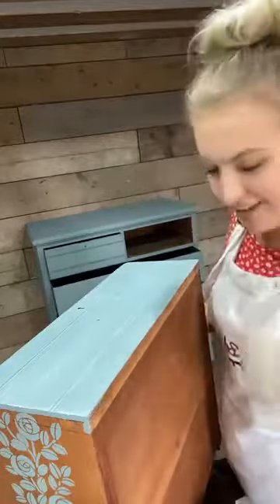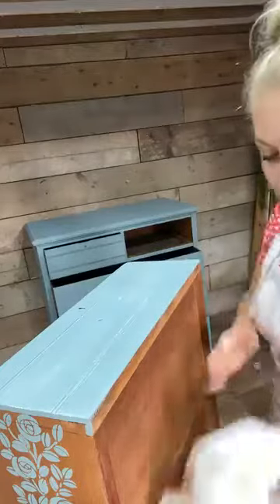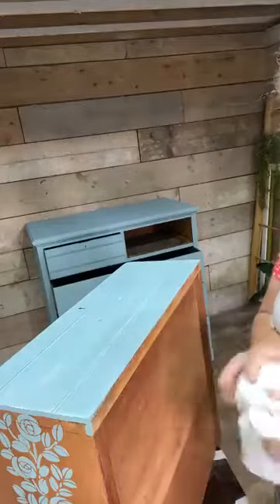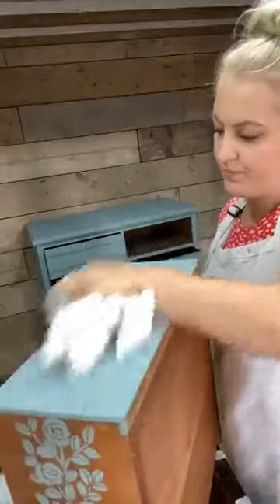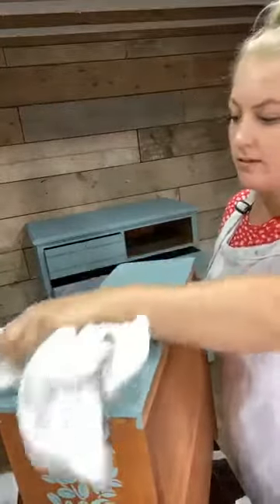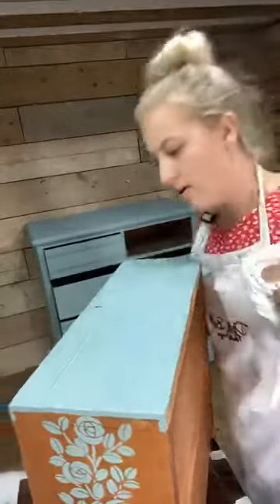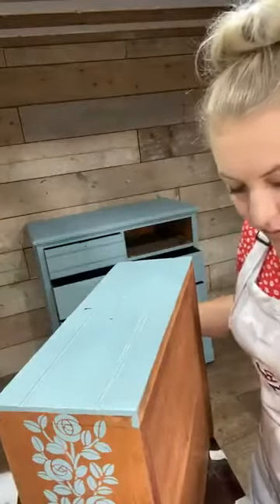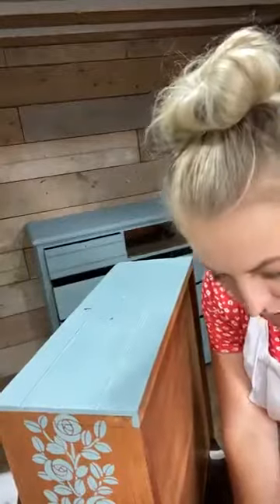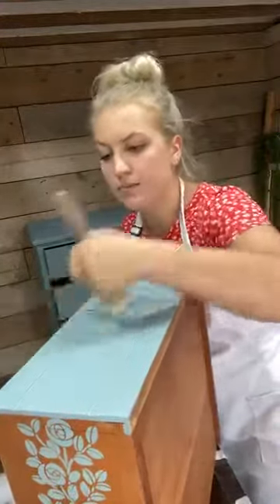Herbie is watching and said 'oh she's doing a good job on those drawers' - oh bless, hi Herbie! Thank you, I'm trying my best. So I put the wax on and I'm just going to wipe off the excess with my cloth. I'm making my whole table rattle around and I've got my drink over there - hopefully I won't knock it off but knowing me I'm very clumsy. I just want to get a little bit more on my brush and then into these grooves because that's where I want the Dixie Dirt to be picked up.